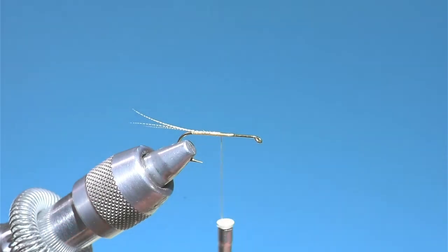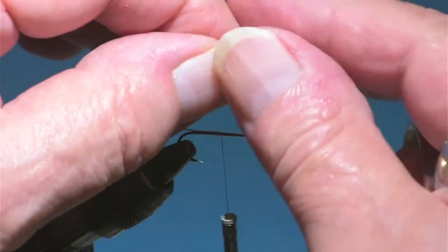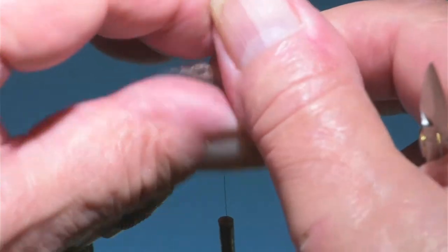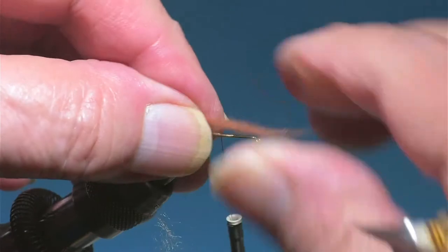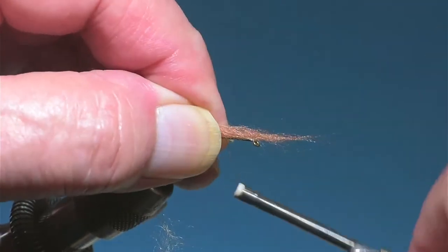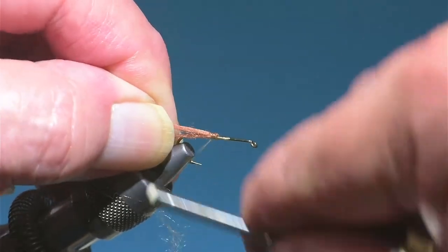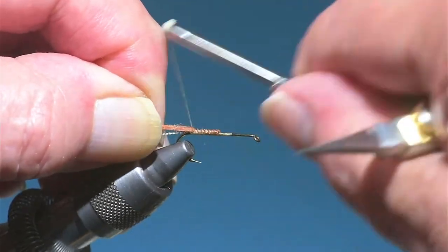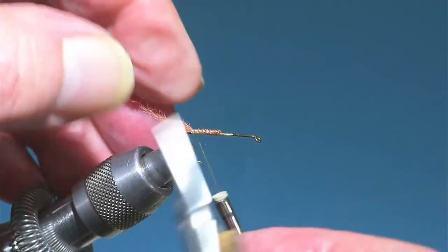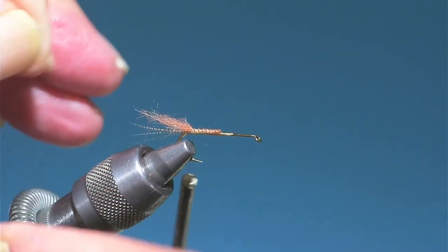Now I'm about halfway down and I'm going to tie in the shuck, which is made of just some rusty dubbing rolled into kind of a worm. Double it back.